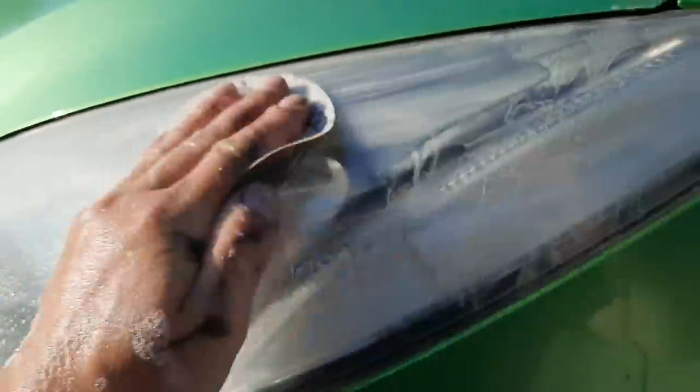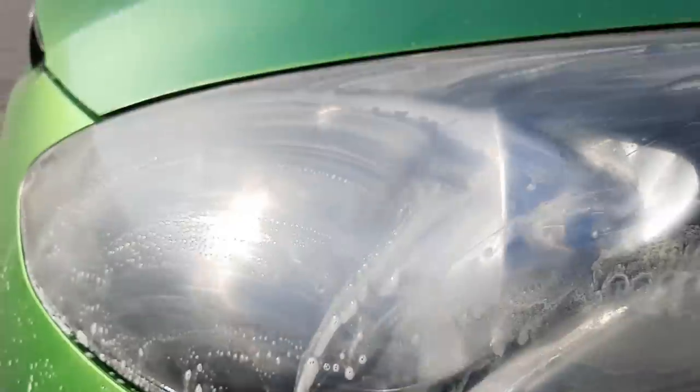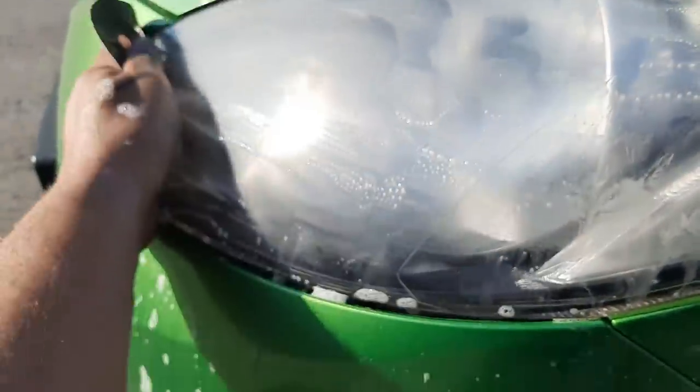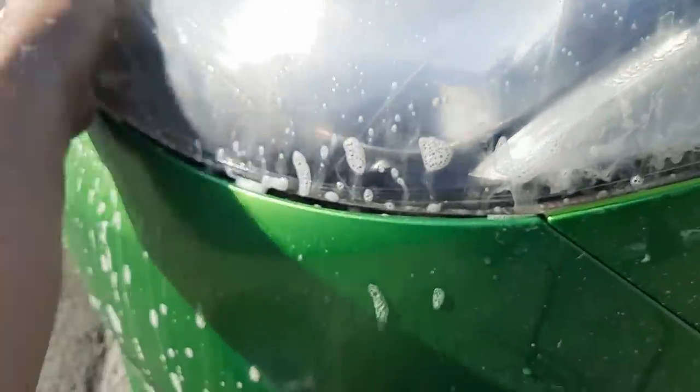Just in case some of you haven't restored headlights before - it's basically a case of wet sanding the plastic. I start with 1500-grit, then 2000, sometimes 3000 as well. Then I go over it with a machine polisher with a heavy compound, then a fine compound, and I finish by putting a sealant over the headlight to seal the plastic. If the headlight is very tight to the body you might want to mask off around it so you don't rub the paint. Keep going until you get clear water instead of yellowy water.